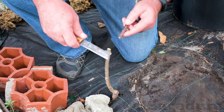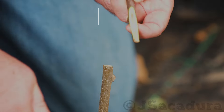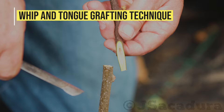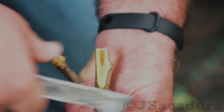Several grafting methods can be used effectively to change varieties in kiwi plants. One of the best options is the whip and tongue technique. It works better with the same diameter root stock and scions.